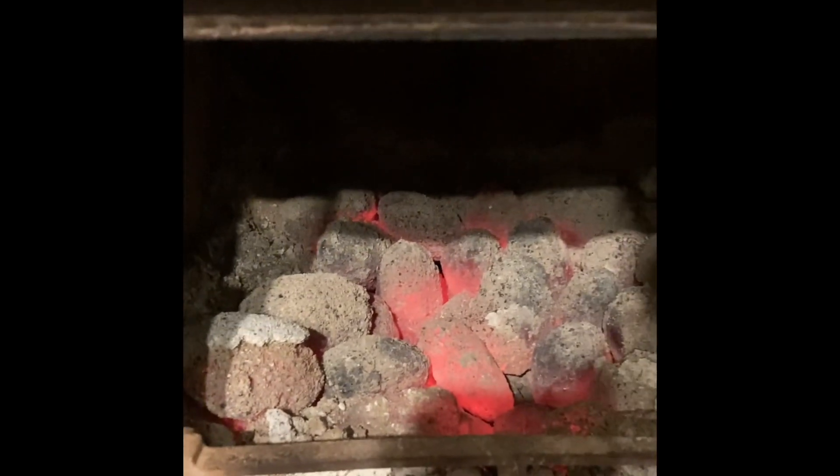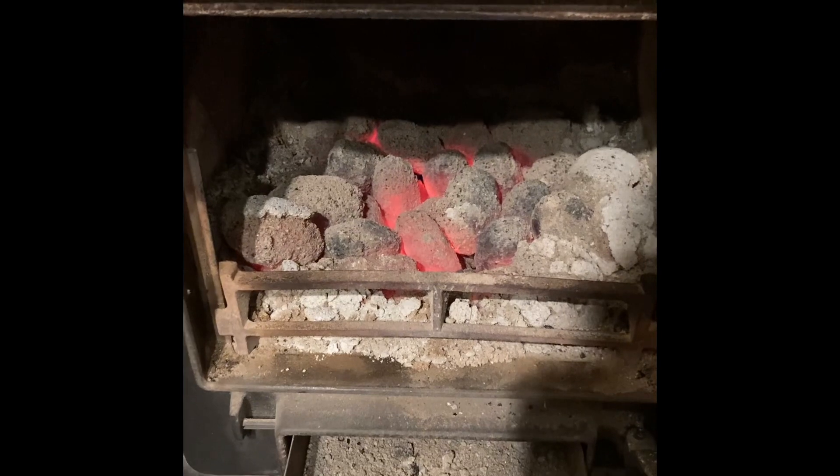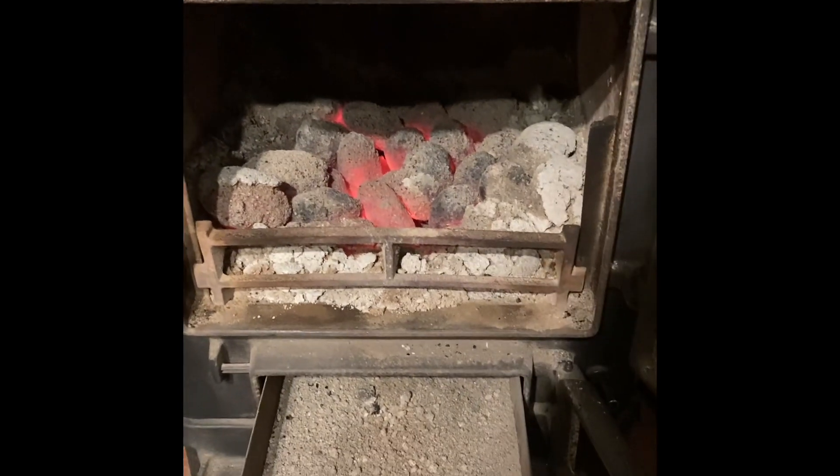And if I open the ash pan, look how much ash is in there — hardly any at all. So let's just see how long it's going to take before it springs back into life. Every day's a bonus.